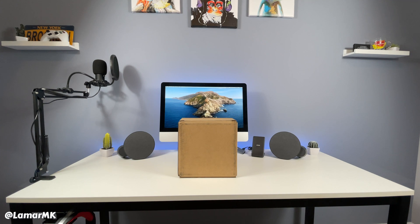Hey guys, what's up! Hope y'all are doing great today. I'm super excited — I finally got my Mac mini in with that new Apple M1 chip. Let's unbox this thing!